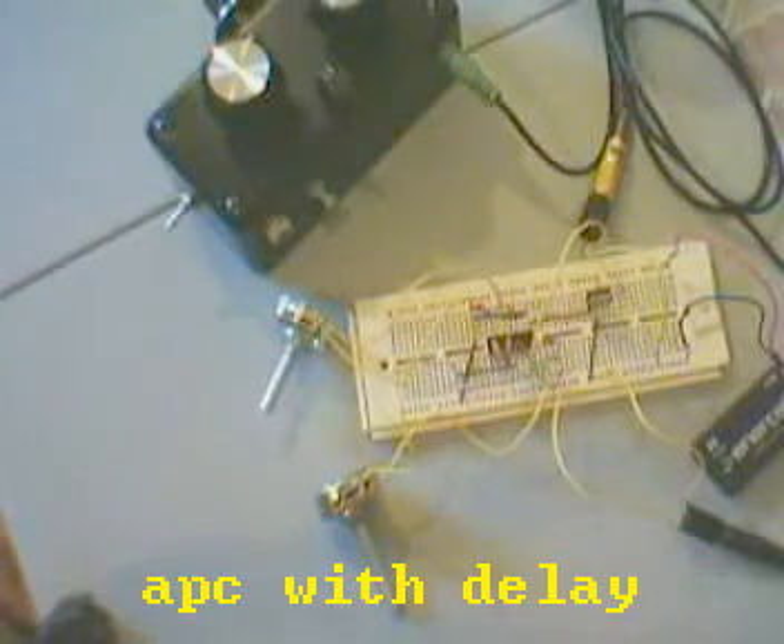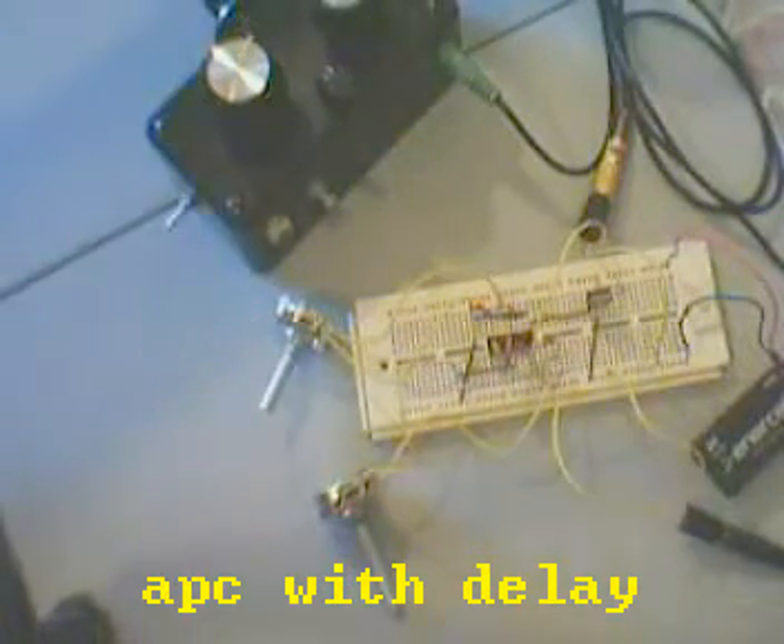Anyway, I'll try to have a circuit diagram for this up soon. That was it.